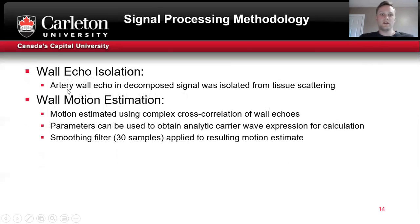For wall echo isolation, after the signal was decomposed, the artery wall echoes were identified and isolated in each frame manually. For wall motion estimation, complex cross-correlation was used. From the parametric representation of the wall echoes, you can obtain the analytic carrier wave and a closed-form expression for this cross-correlation using the parameters. Once the motion was estimated, a smoothing filter of 30 samples was applied.